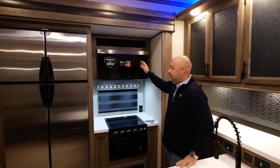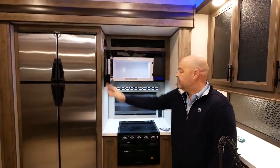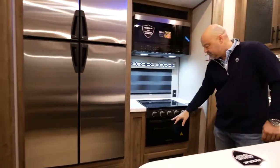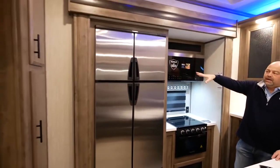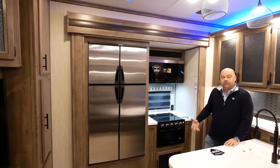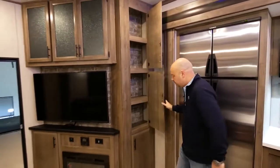There's a 30-inch microwave — this is something unique to us and a beautiful piece. You've got a three-burner range with a gas oven down below. The model we're in today is shown with the optional stainless steel propane refrigerator, and you've got cabinet space up here for pantry storage.